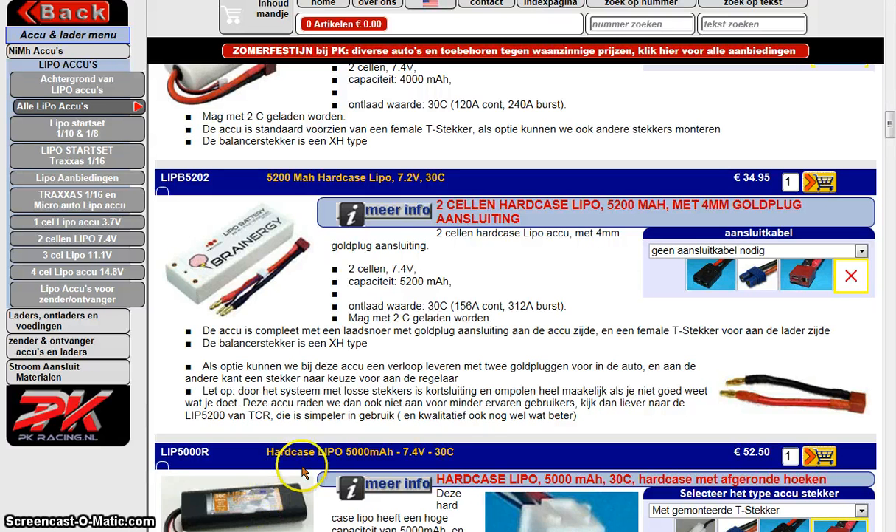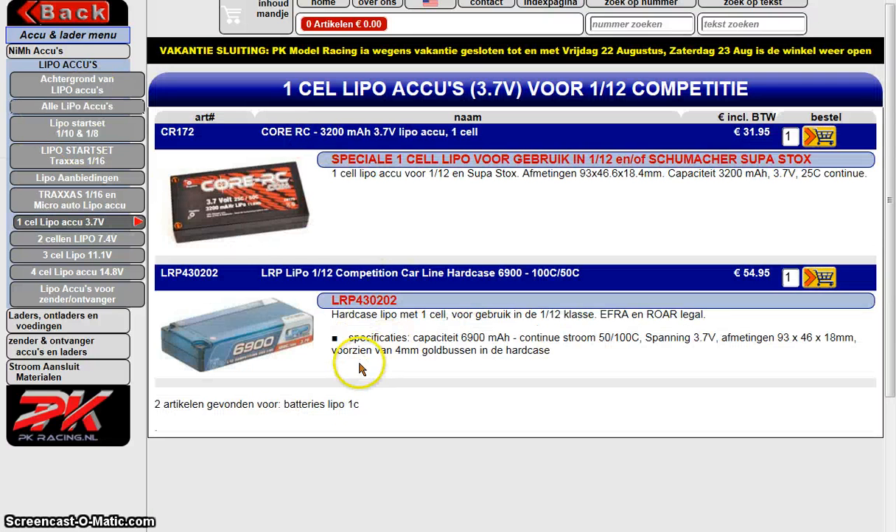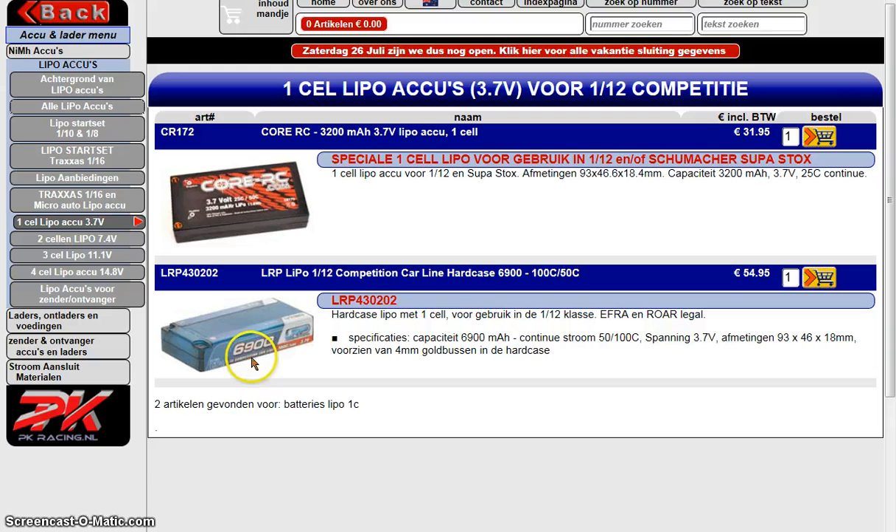Anyway, the price of this one is 60 euro — something like 80 dollars — that's of course too expensive to just try. But I am very curious as to why there is a second connector in the boombox. Maybe it's possible to connect this battery — you see here 6900 mAh — well, that's almost the same as two 18650 batteries at 3400 mAh each. So maybe this is not the best option, but I still just want to know if this battery can be used in the boombox.